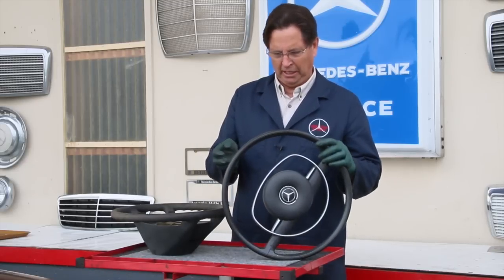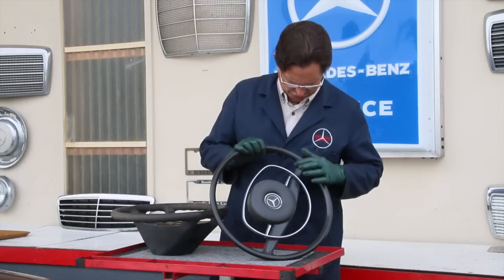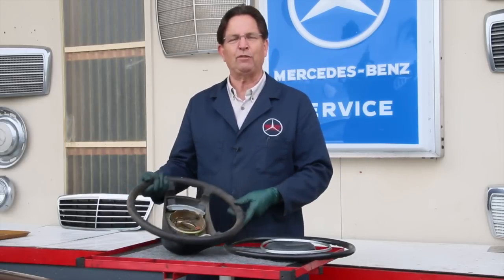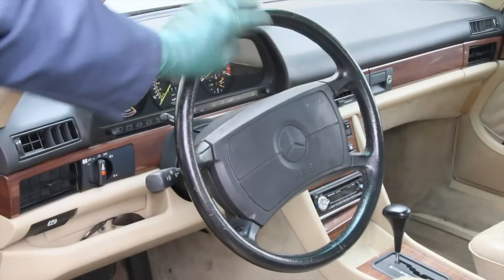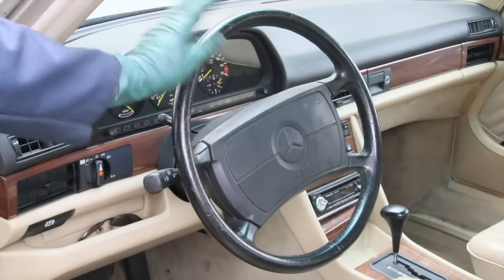These steering wheels are getting very difficult to find. They're not cracked — they tend to crack right in this area and around the rim. Beginning in 1985 and onward, they installed the airbag, and those steering wheels are a little bit more difficult to remove.